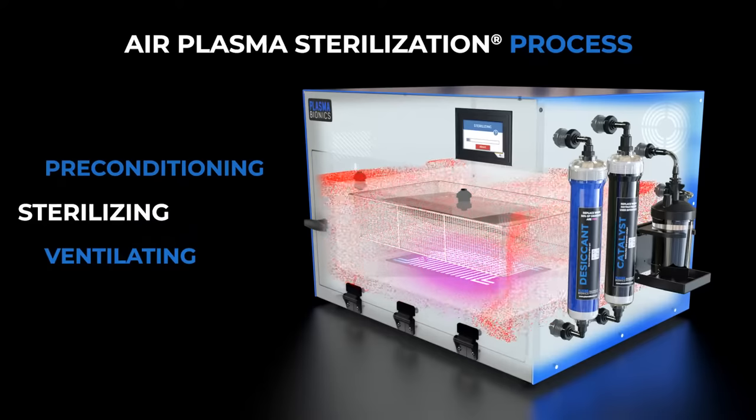During the sterilizing step, the preconditioned air is converted by plasma into sterilant gases that rapidly kill microorganisms on instrument surfaces.